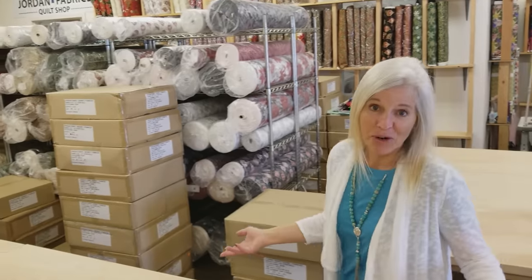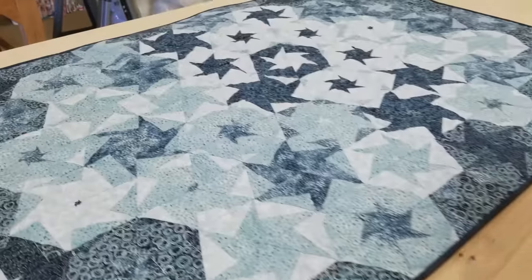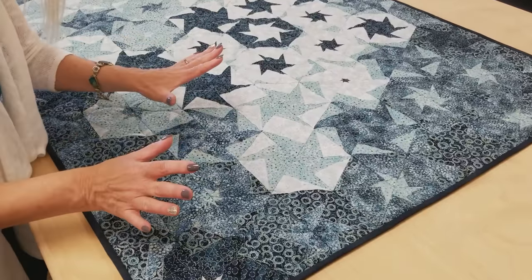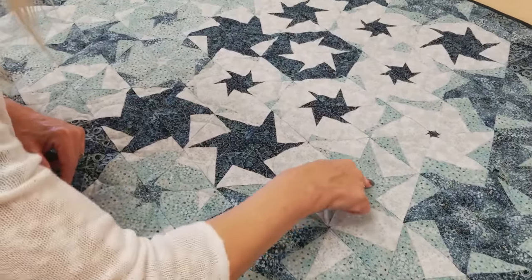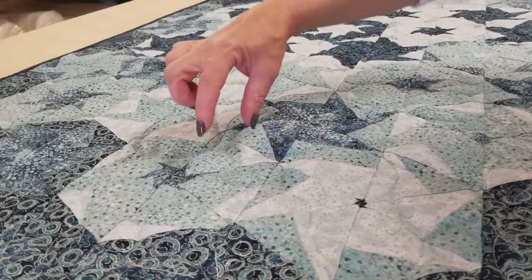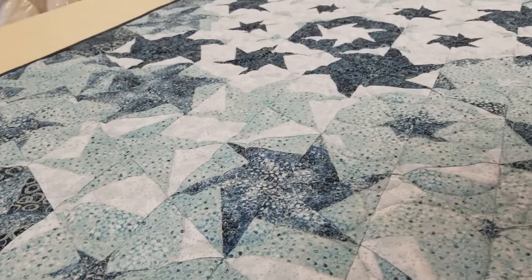Hi everyone, I'm Donna Jordan from Jordan Fabrics. I've been working on a new pattern and I think I've got all the bugs worked out. I'm calling this the Hexagon Kaleidoscope and believe it or not, it's made from just one fabric. We're going to stack up layers of that one fabric and get all these different blocks from cutting through the layers. Each block is made from the same little section of fabric stacked up and repeated, and that's what gives you that beautiful kaleidoscope effect.